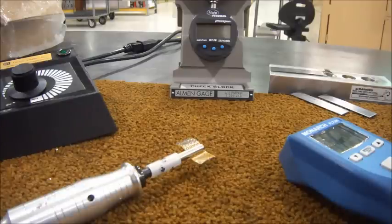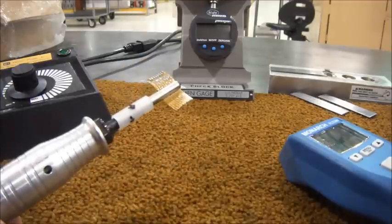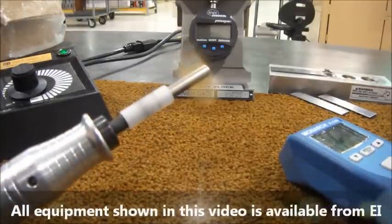Here are some typical tools used for flapper peening. This is an electric rotary tool with a flap mounted in its mandrel. I'll turn it on with it running at some unknown RPM.